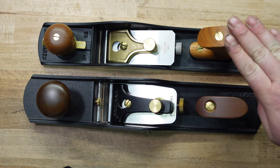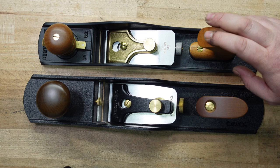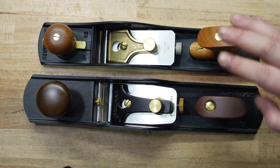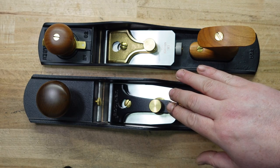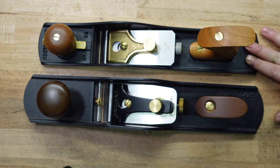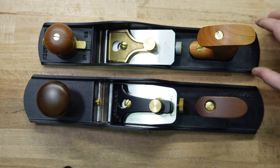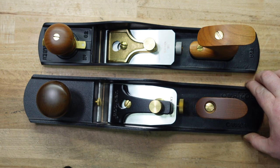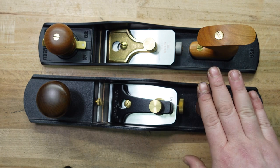Here they are side-by-side — the Lee Nielsen and the Veritas. To get some of the specs out of the way: the Lee Nielsen is coming in at four pounds nine ounces, the Veritas is coming in at five pounds seven ounces, so almost a pound heavier, but it's also longer and wider. The Lee Nielsen is 14 inches long, the Veritas is 15 inches long. The Lee Nielsen is two and a half inches wide, the Veritas is two and three quarters wide — overall a pound heavier, an inch longer, a quarter inch wider.